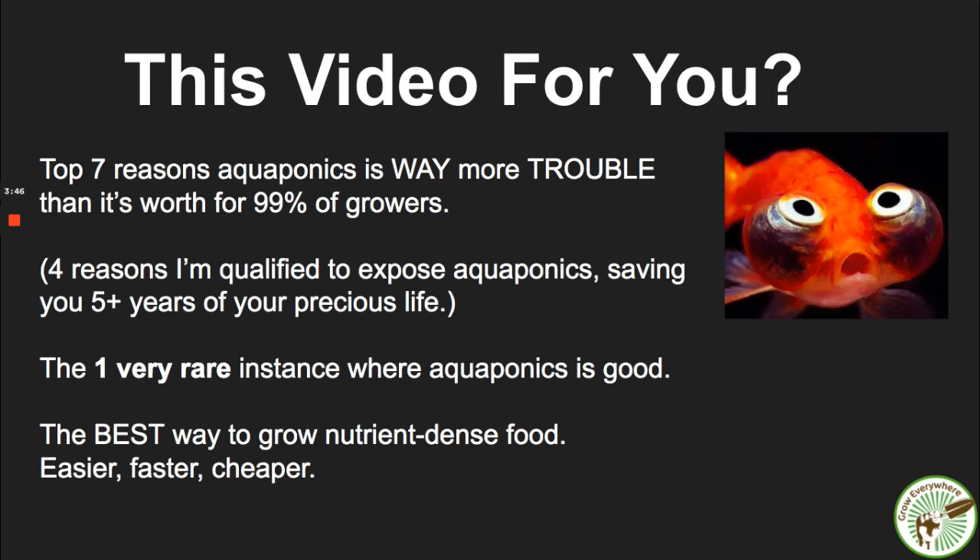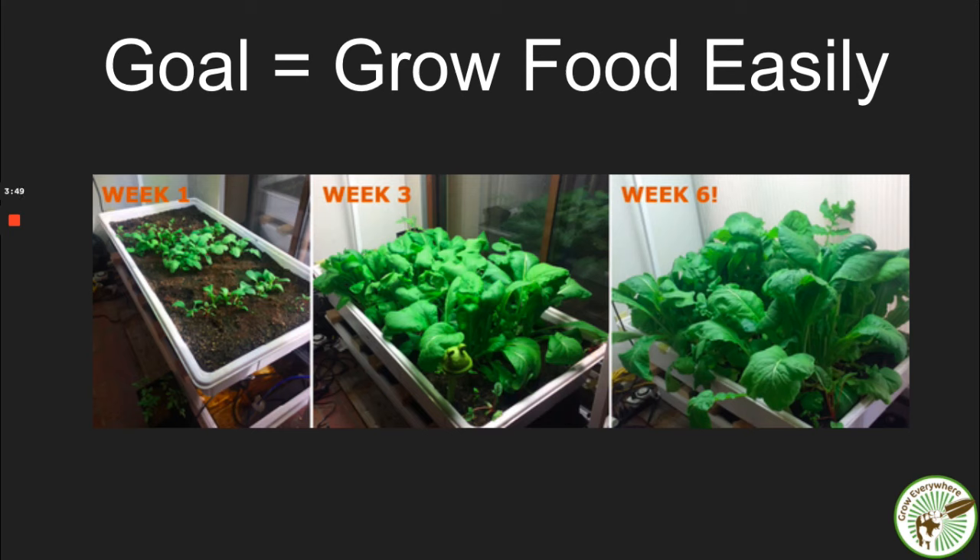The goal here is not to tinker around with systems and try to figure out how to get aquaponics to work. The goal is to grow food — to grow food easily. That's why people want to do aquaponics. People want to grow food, and they need to grow food in an easier way. That's been my mission for years: to simplify this whole process. And that actually did start with simplifying aquaponics, until I realized that aquaponics was completely flawed in many ways.